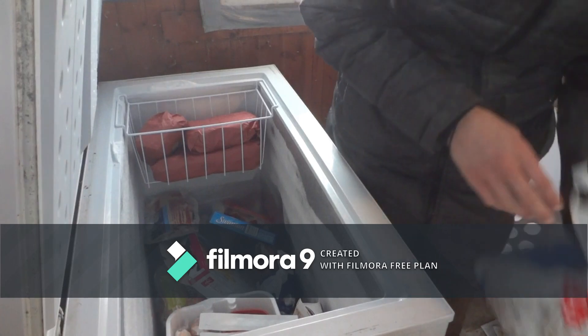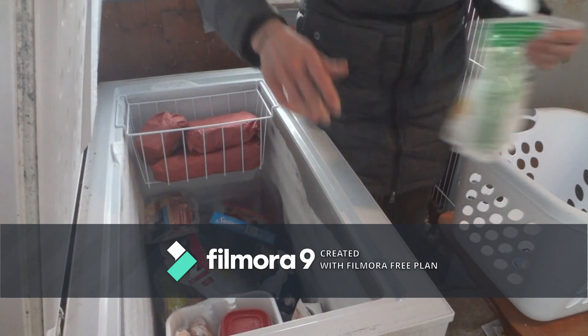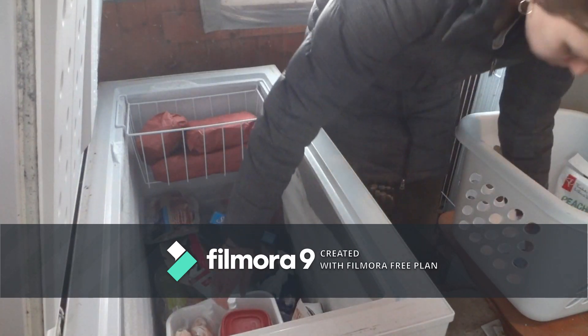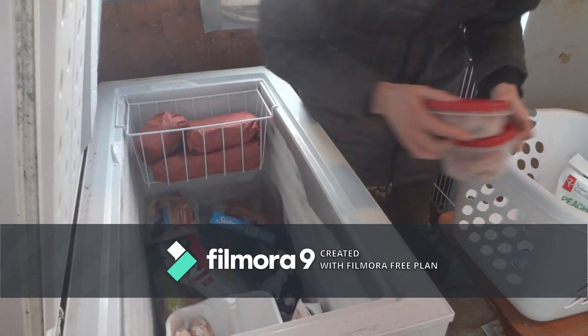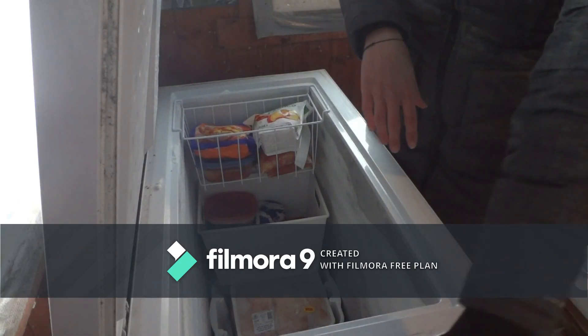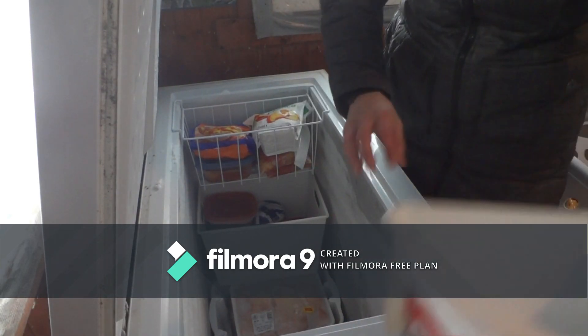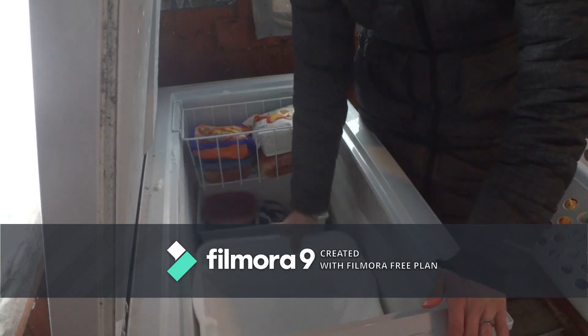I started by just emptying the freezer. It was cold because it's out in the mudroom, so I had to wear my jacket. I used a basket just to make things easier, to keep it all organized, and then just sorted into categories as I was going. Prior to this project I had measured the freezer, so I bought containers and even some wire baskets so that I could organize everything and have each item in a category.